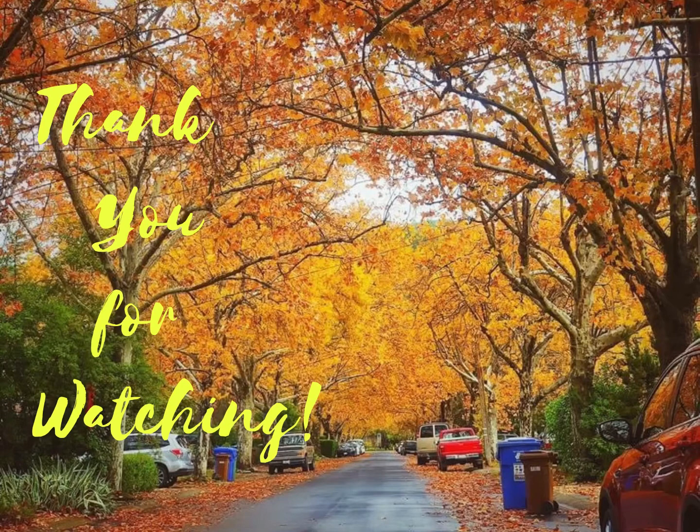Bye everyone, thank you for watching! Hope you enjoyed our video. See you next time. Bye!